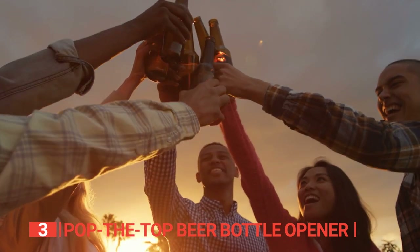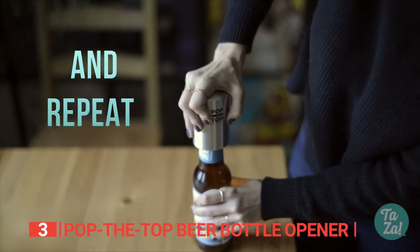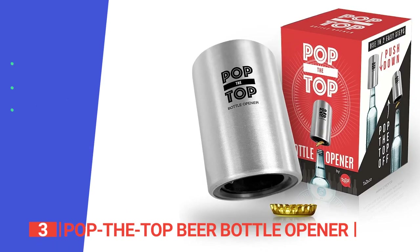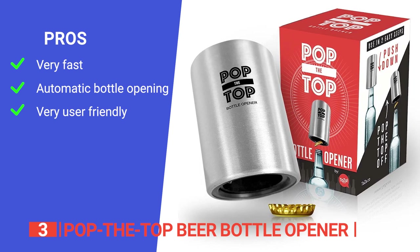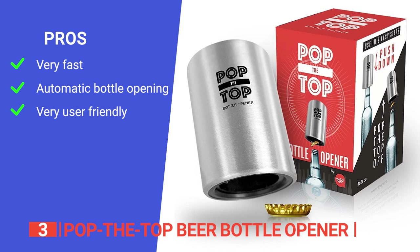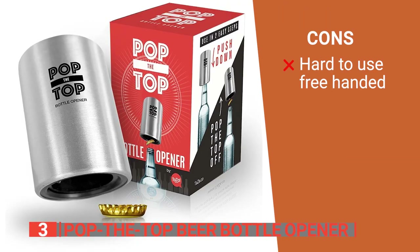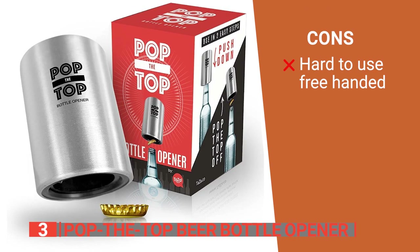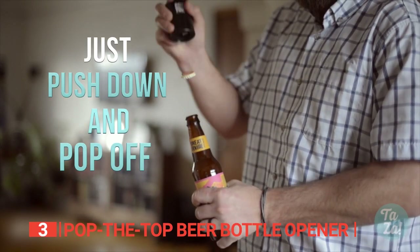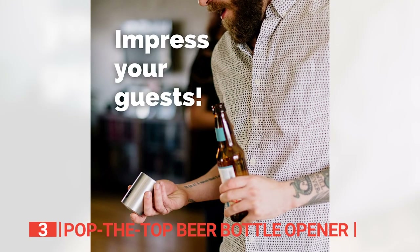It lets you unleash the party by effortlessly popping the caps off soda and beer bottles without any pesky wrist twisting or excessive force required. Its pros: it's incredibly fast at opening bottles, saving you time; it does not require any twisting wrist action to operate; and it can be used comfortably and quickly thanks to its easy push-down-and-pop mechanism. However, it can be tricky to make it work if the beverage is not sitting on a flat surface. The Pop the Top Beer Bottle Opener will quickly and effortlessly pop off those bottle caps — no more wrist twisting — making it ideal for any event.